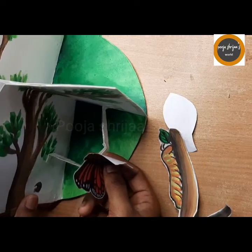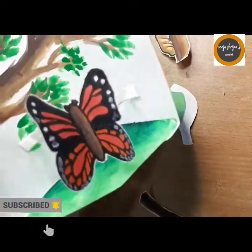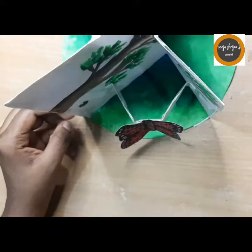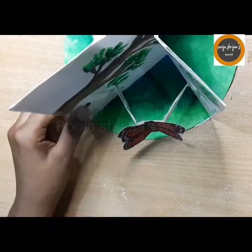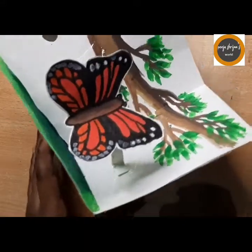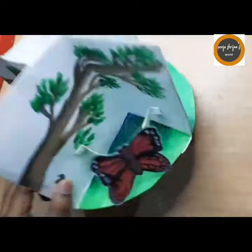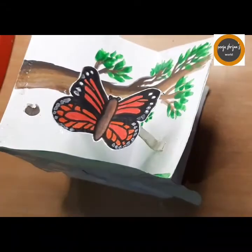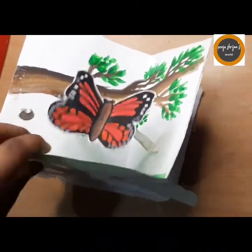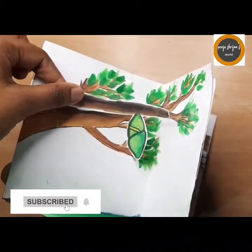Next I'm doing a pop-up card where you keep the butterfly and it looks as if it is popping up. You just need to take a small piece of chart, cut it as I've shown, stick it, and the butterfly pops out.